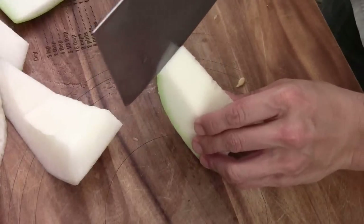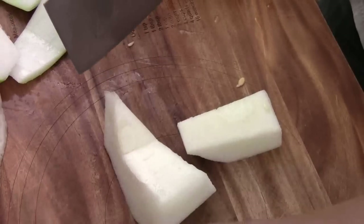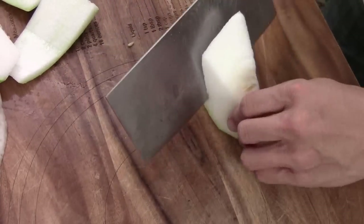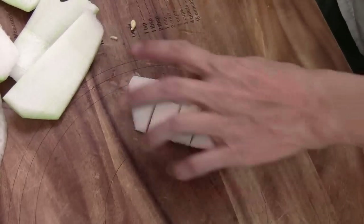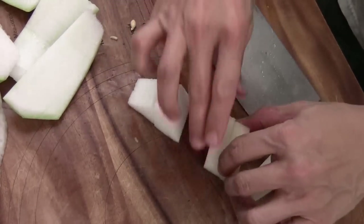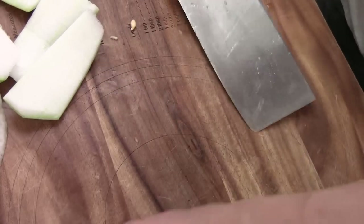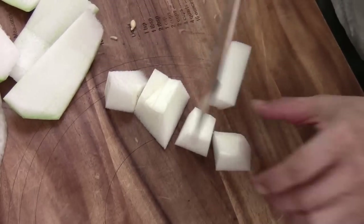Just like that. One more. All right, we're just going to quick chop — a size about this big. They take about 15-20 minutes to cook.